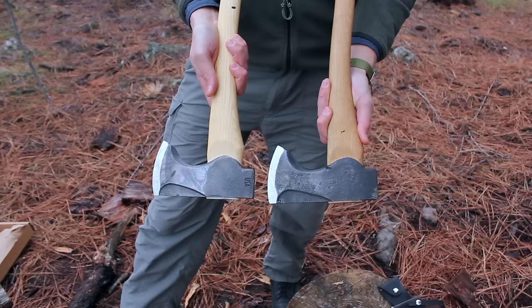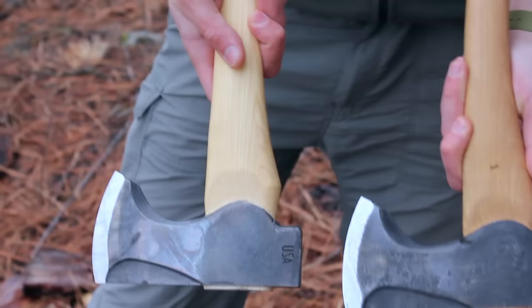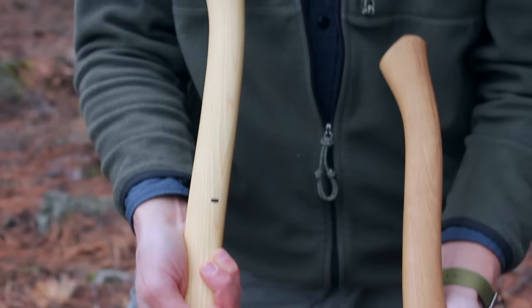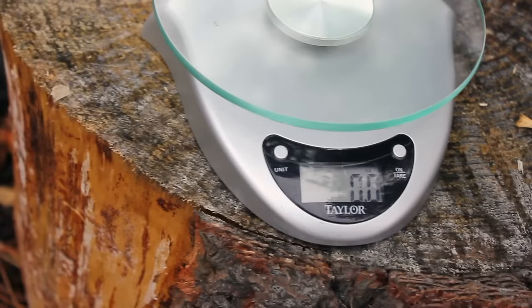Side by side, the 18 and the 23-inch axes are very, very similar — very similar shape. I think the larger one has a nicer aesthetic to it; on the smaller one the head seems a bit too large for the handle. But otherwise they're very similar, with everything identical except the handle length. The weight of the smaller one is 2 pounds 9.1 ounces, and the larger axe is 2 pounds 9.8 ounces — very, very similar weights.